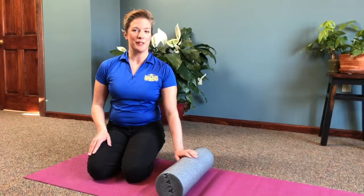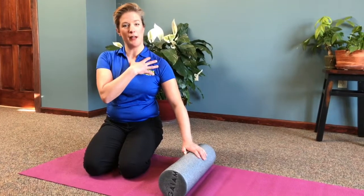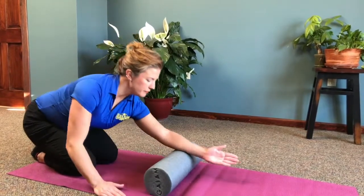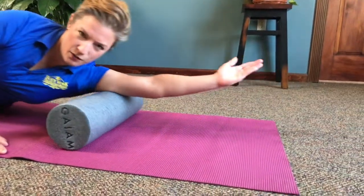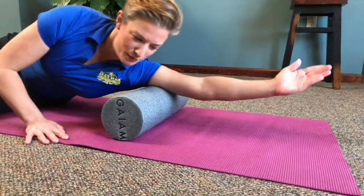Right now, I'm going to show you a brief foam rolling routine to address the arm and pecs. What we're going to do is face the foam roller, just going to guide my arm, palm up to hit the back of the upper arm, also known as the triceps. We can roll back and forth and we can shimmy.